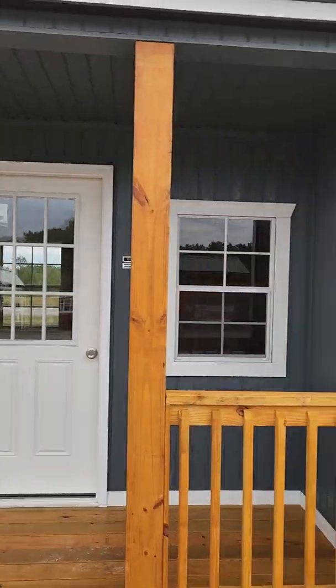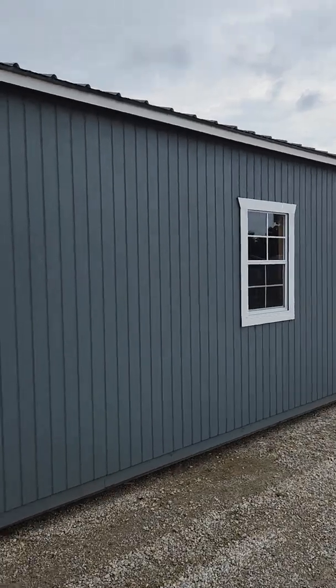Aloha from the Ozarks, folks. I've got a 12 by 32 corner porch cabin right here behind me — makes an excellent little do-it-yourself tiny home project or a great little hunting cabin. I'm going to turn the camera around and take a look at this pretty little building.